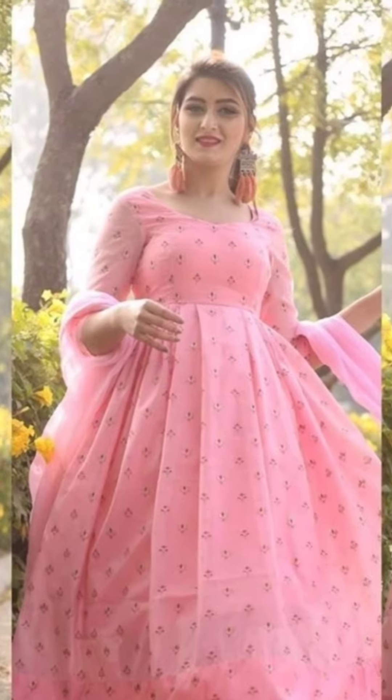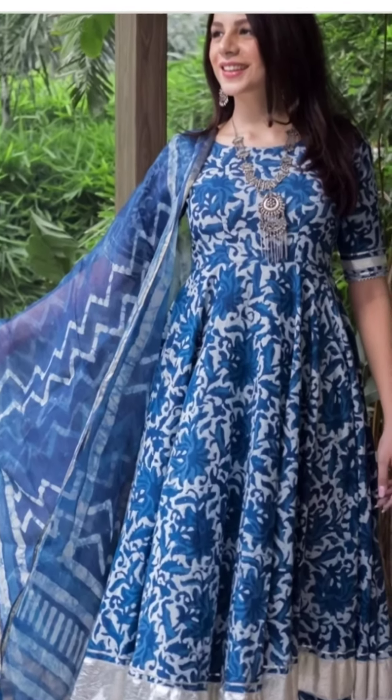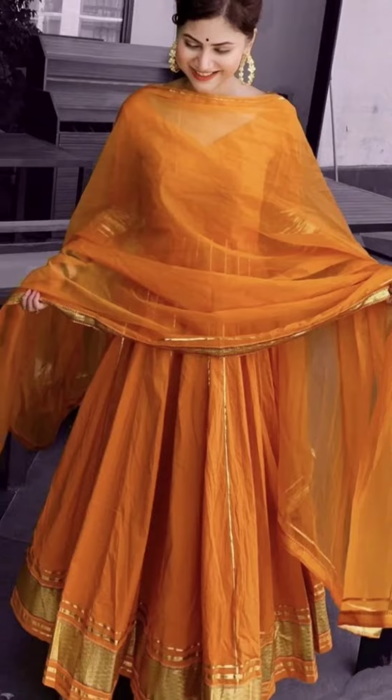You can easily carry them and they are very pocket-friendly. You can also wear them in small functions. In this video I have shared a lot of color ideas.